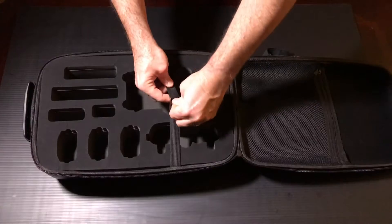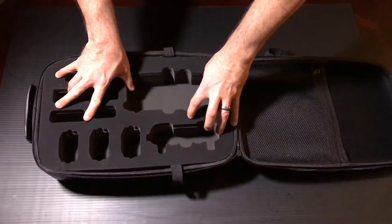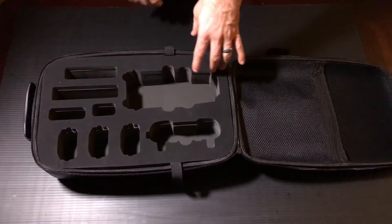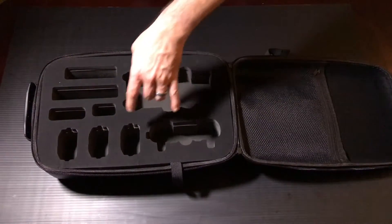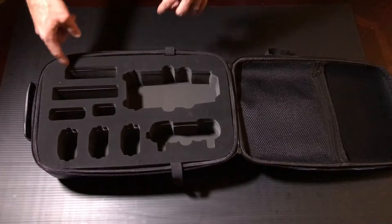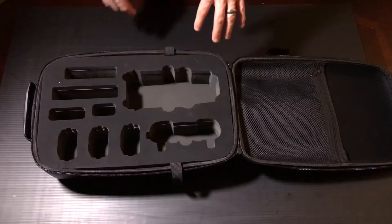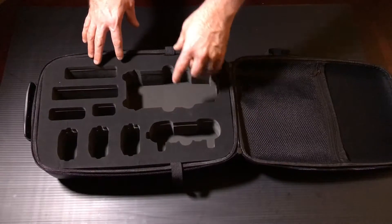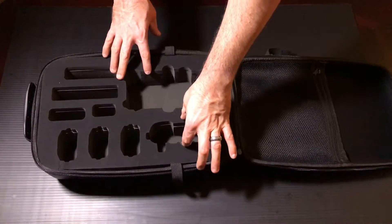On this side you've got some really heavy-duty foam that's been custom fit to hold everything — your controller, your Mavic, batteries, chargers, propellers, whatever you've got. Lots of room here, and the controller and Mavic have cutouts so you can grab them easily.